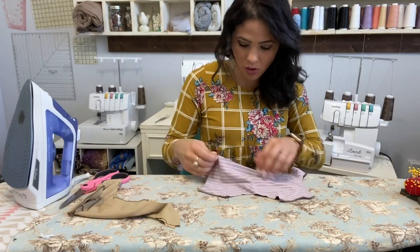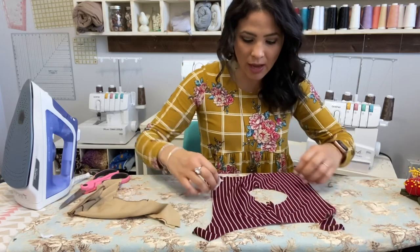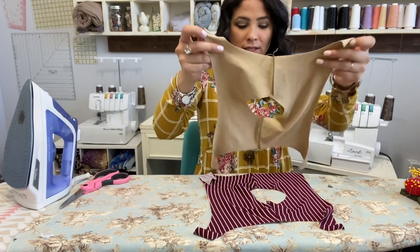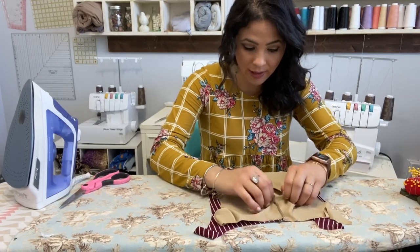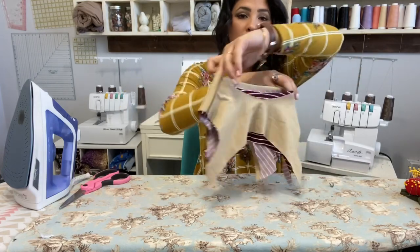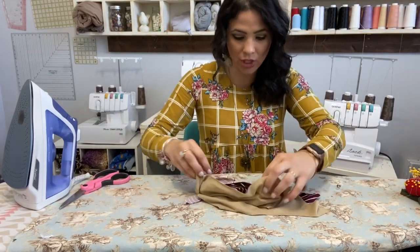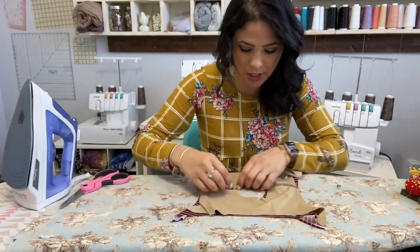Open up your bodice. I'm going to grab my liner, which is already put together, and my outer, and put them right sides together on top of each other, matching front to front and back to back. If you go to match them and a piece is hanging over, turn it so they match — front with the front, back with the back. Much better.